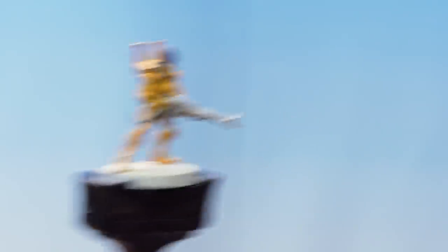There we are with those final highlights complete. The armour and the helmet of your Iyanden Guardian are now finished. Well that's the end of the video — thank you very much for watching. We hope you've enjoyed it and we look forward to seeing you in the next one. Bye!